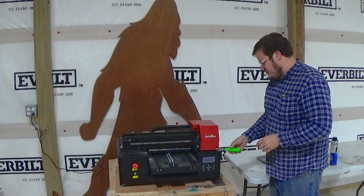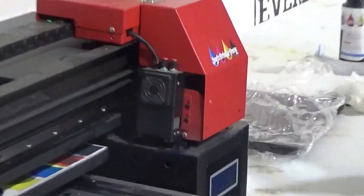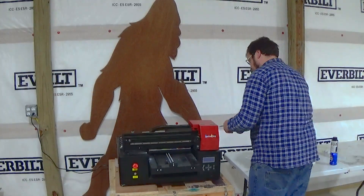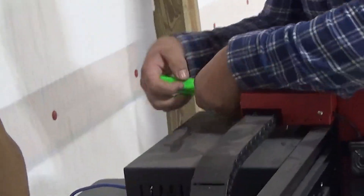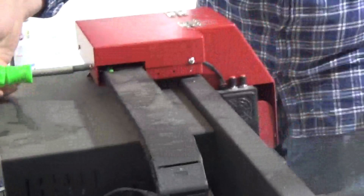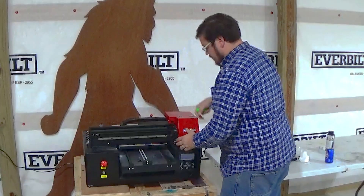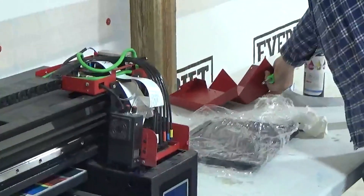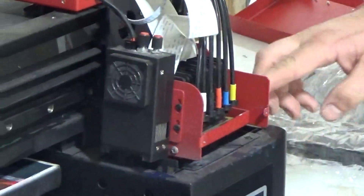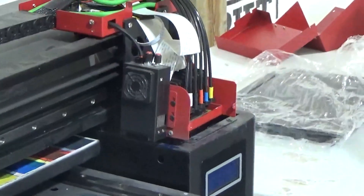First thing we're going to do is remove the red cover here by removing these two screws and then loosening the screws around the edges. The ones around the top here don't need to come out, just need to be loosened. Then we can fold this up. I actually like to move the print head over just a little bit to relieve the pressure from the ink pad from the bottom of the print head.